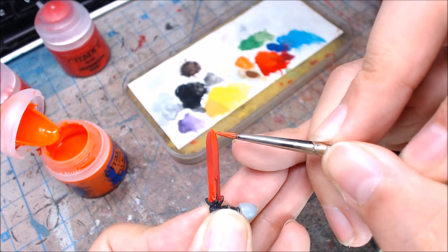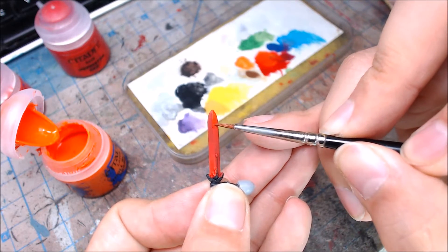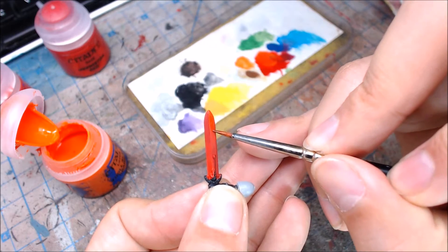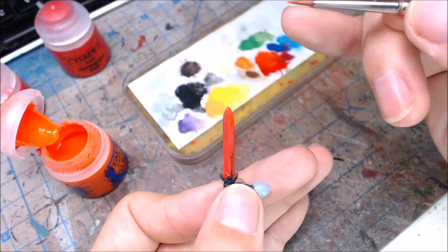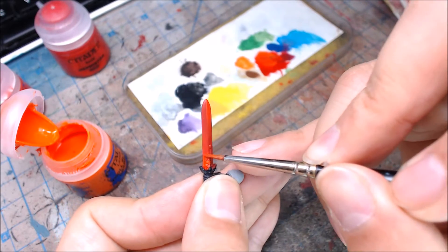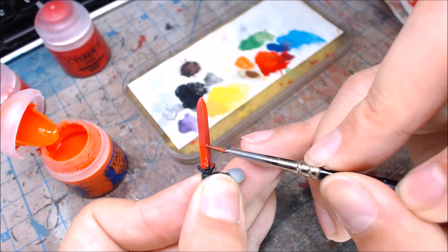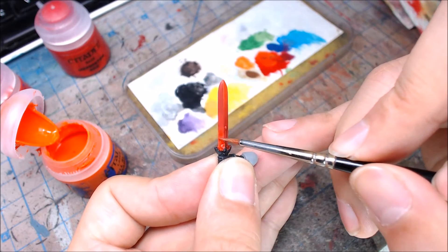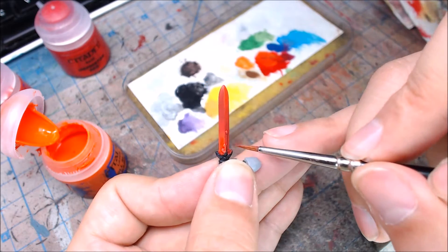The entire right side now has Evil Sun Scarlet over the Mephiston Red. I'll just add one more layer — I like to work on two to three layers so that the color is very vibrant and the layers are on completely nice and solid. Now I'm actually painting with just water, trying to pull the paint towards where the highlight is going to be, feathering in the edges a little bit.